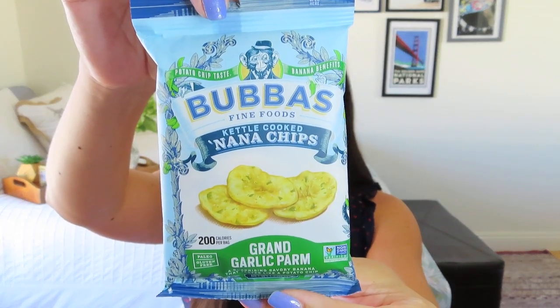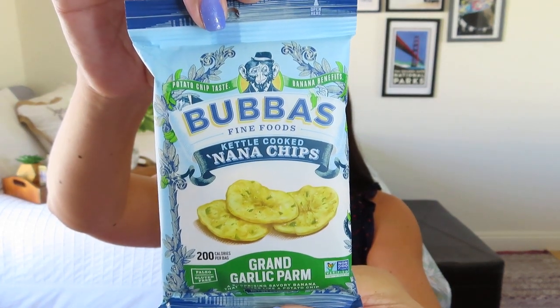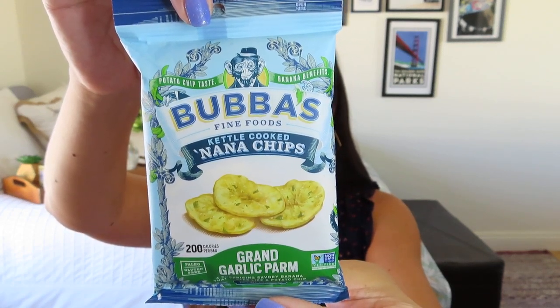The next treat is by Bubba's Fine Foods — kettle-cooked nana chips, made out of bananas. The flavor is grand garlic parm. I love garlic and I love cheese-flavored anything. The pamphlet says: 'Feeding your soul is always a great way to nourish it. Enjoy these snack treats — garlic parm banana chips.' It also mentions I should be finding some chocolate banana nibs in here too, as 'healthy snacking made easy.' I found them — cute packaging. I'm not a huge banana fan on its own, but I do love banana and chocolate together.